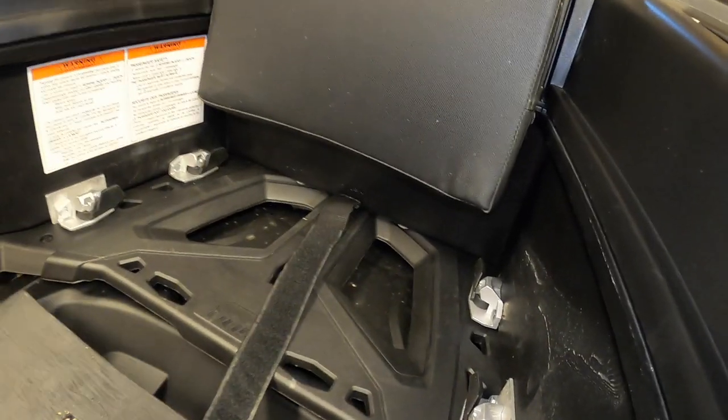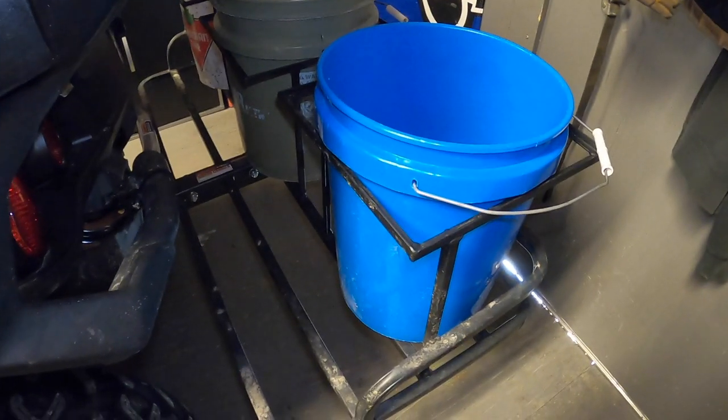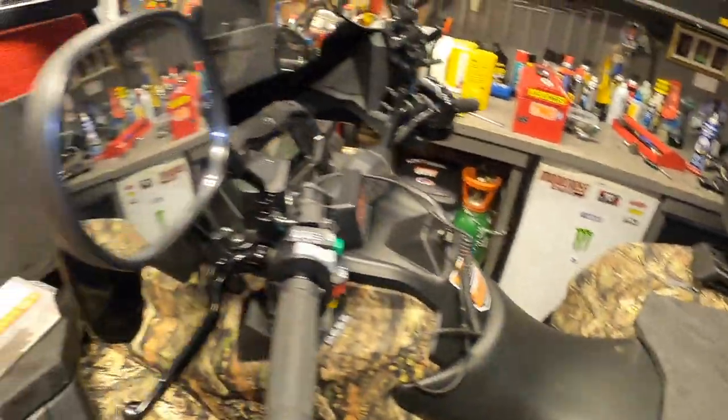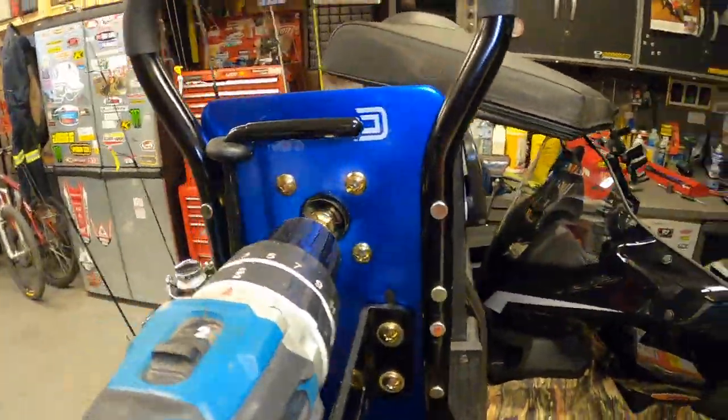I've only used it a few times ice fishing this year but it worked a lot better. Keeping everything nice and light was key. Hopefully you guys like these little updates I made to my ATV ice fishing setup.